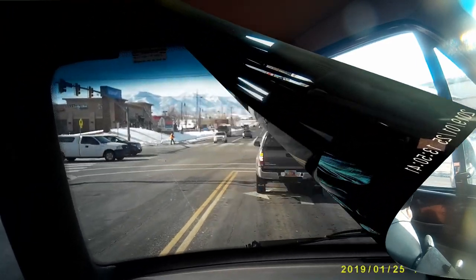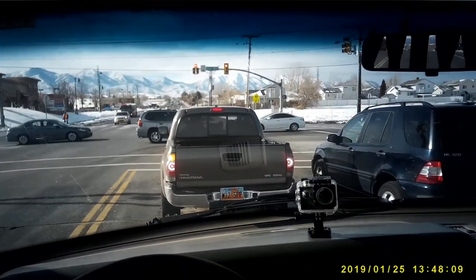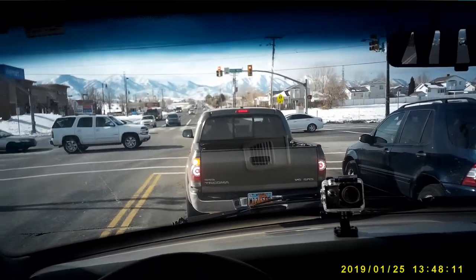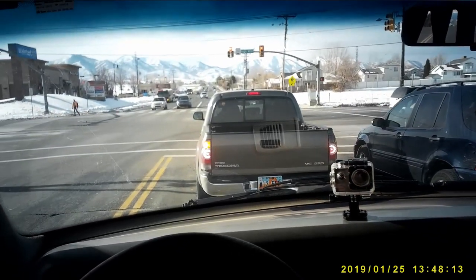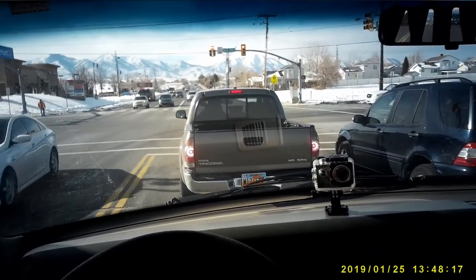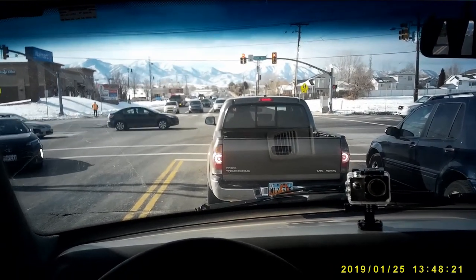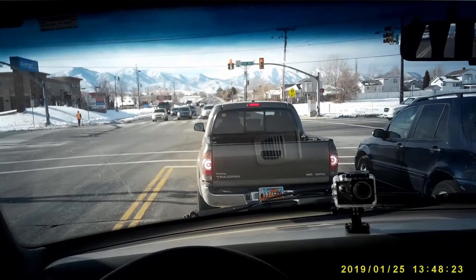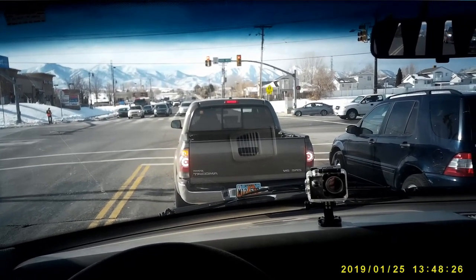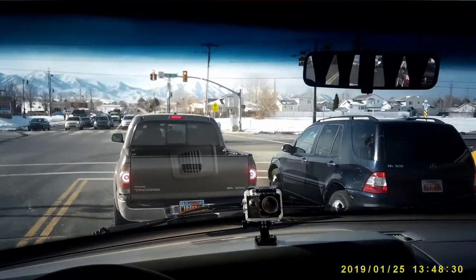They're great for vlogging while you're driving or just taking a video or a photograph. Watch this — I'll take a picture right here. It'll take a picture while I'm recording the video. Now on these OHO Sunshine glasses the time and date stamp is a little weird, a little difficult to get used to and figure out how to set, but once you get it set correctly it's great.